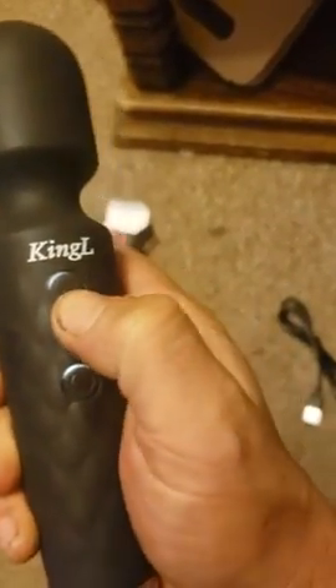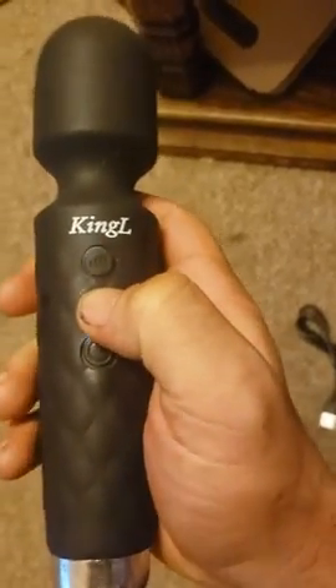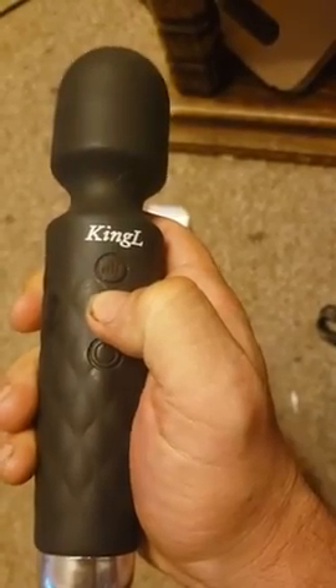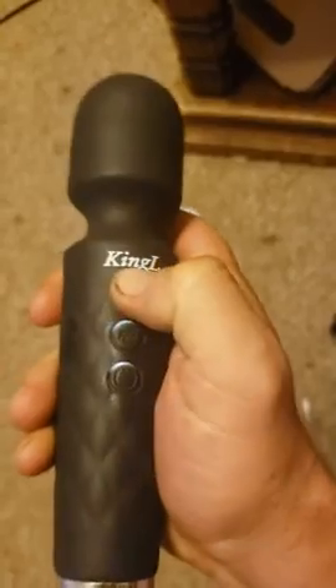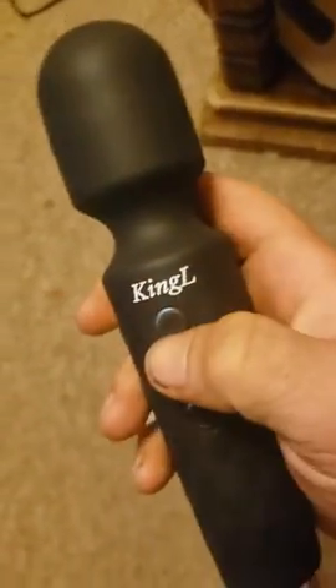The second button is for the different pulses — there are several options. And then the top button is for the intensity of the vibration. So there's a bunch of different patterns you can use.